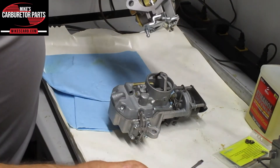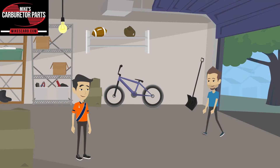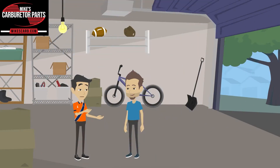It's got two levers. Why did you buy your carburetor kit from Mike's Carburetor Parts? Because when I run into a problem, Mike's is there to help with technical information. Nobody else does that.